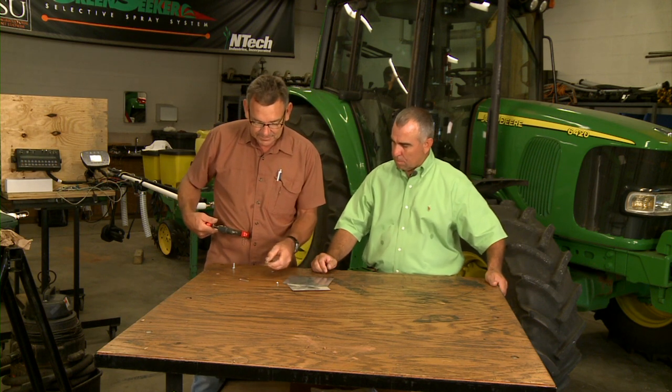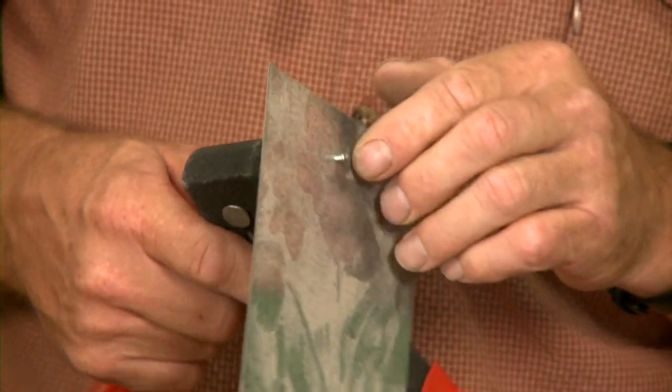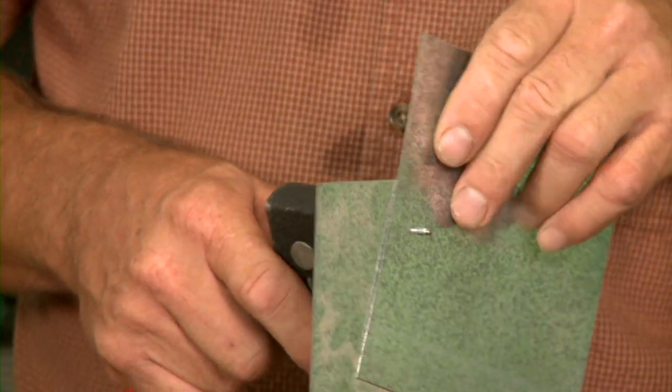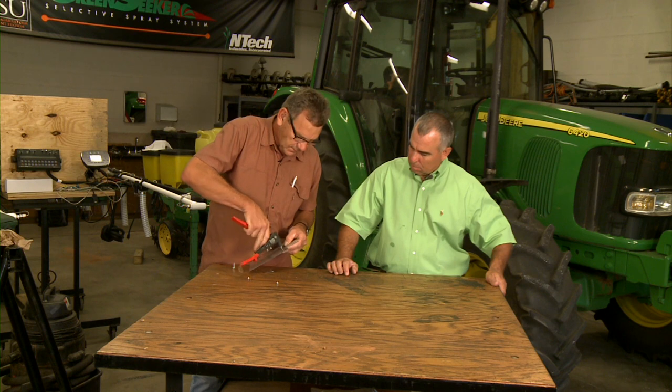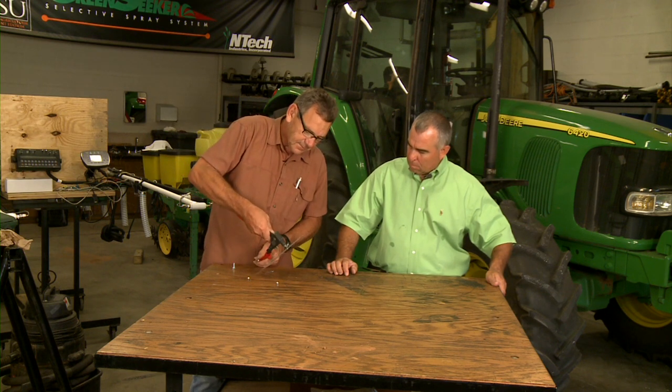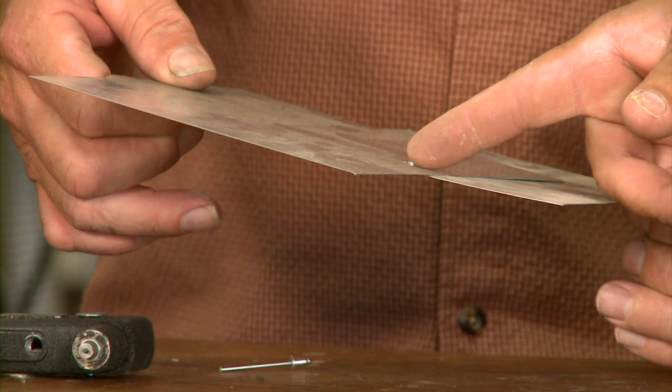We'll insert that — we're going to fasten these two pieces of sheet metal together. There you have it, the sheet metal pop riveted together. One thing you want to certainly make sure of when you're pop riveting is that the flange here stays flush against that piece of sheet metal when you're tightening it up. That's how you use a pop rivet gun to fasten sheet metal together.